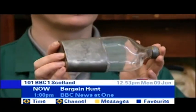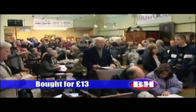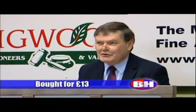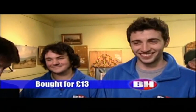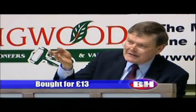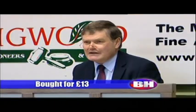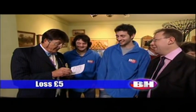Edwardian pewter and glass hip flask — who's going to give me ten pounds for this nice little hip flask? We've started at five pounds. Someone bid five, six, anywhere? At five pounds only, come on. At five pounds we might even fill it up for you one day. At five pounds, six, eight, ten — at eight pounds. Eight pounds, are we all finished? Eight pounds only — that's miserable.